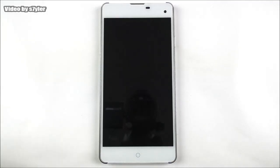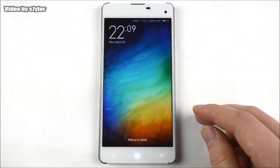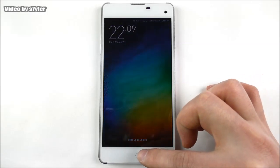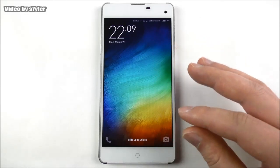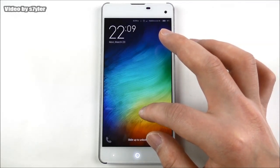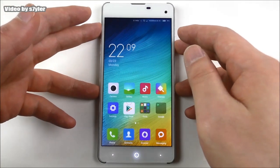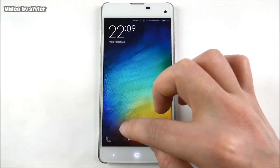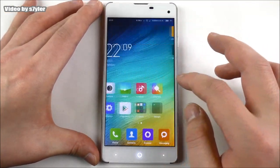The phone is booted and we have the light in the buttons. The home button will still act as a notification LED, so it will pulsate when you get a message, for example. Here we see the lock screen, which we know from MIUI. Let's unlock - we also have shortcuts to the phone and camera, and here we have the UI.